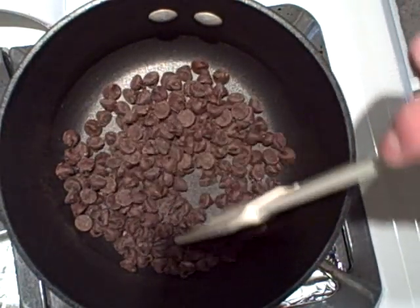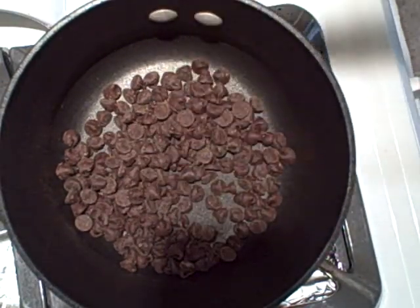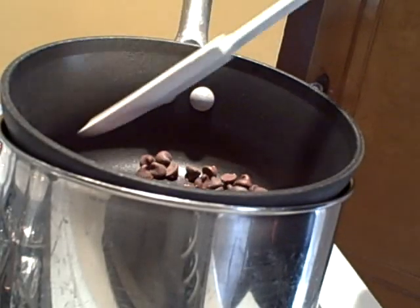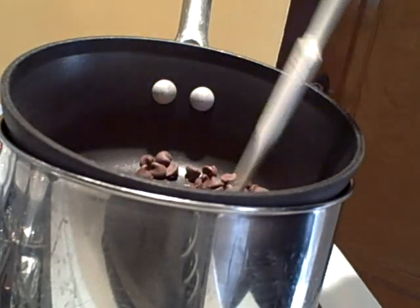Now what you're going to do is use your spatula to stir your chocolate around. It's going to begin melting soon. You've got to make sure that it doesn't burn, because it will burn very easily. I'm sensing my chocolate starting to melt, so now I'm just going to keep on stirring and make sure that it's not getting stuck.